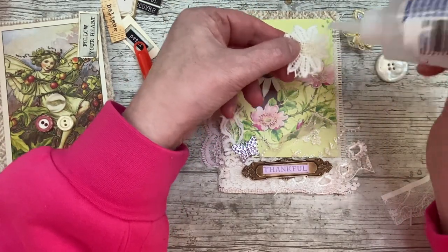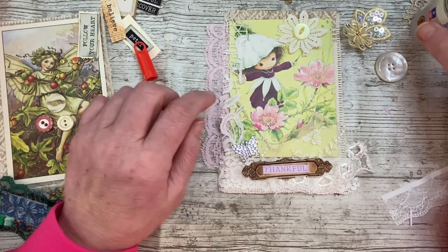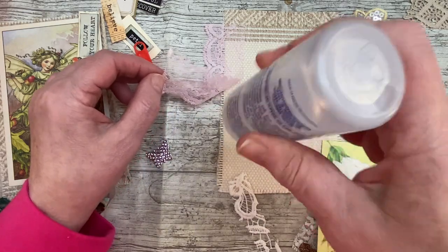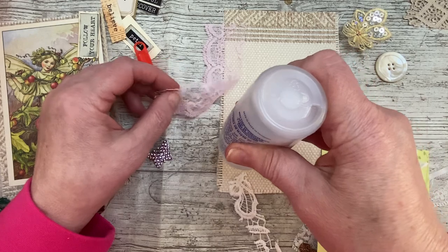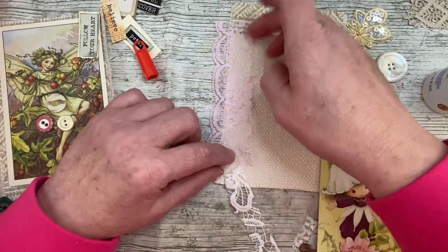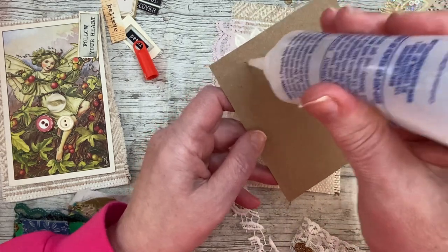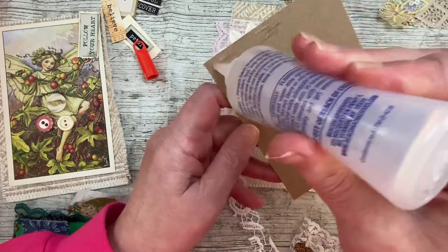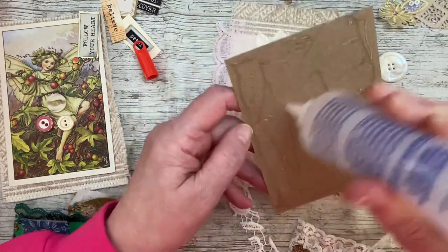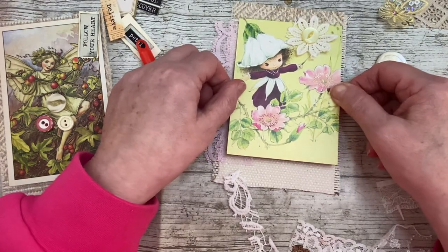I'm going to stick the whole thing on - no wait, the pink is behind it. Let's lift this up and get that pink stuck down. I'm just fabric tacking. I may well stitch around it on my machine - it will just add another layer of something. What I was thinking of was nothing to do with dyes - metal charms, maybe a bull pin with something dangling, a bead - that's what I was trying to say. Beads, gems, we'll see.